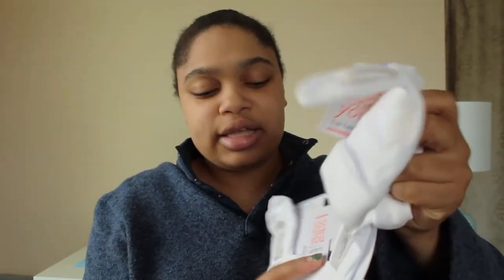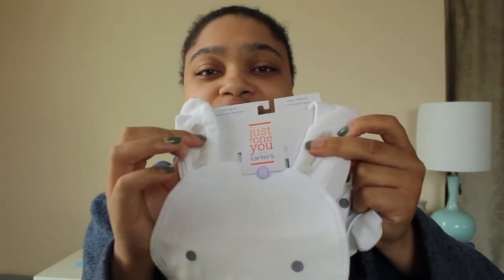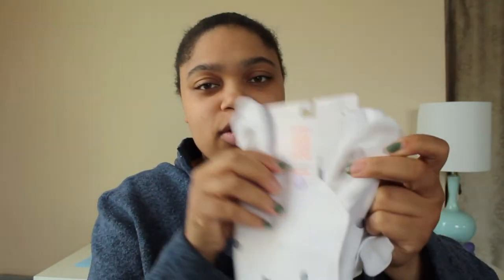Then for more festive things, she got a bunny bib and bunny hat, made by Carter's — they sell it at Target and Walmart. It literally looks like a little bunny, and even inside the ears are fuzzy. He is really going to look so cute in this.